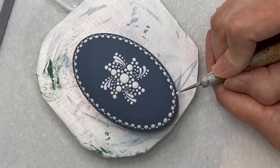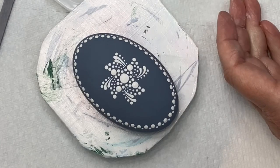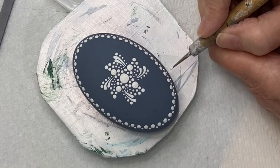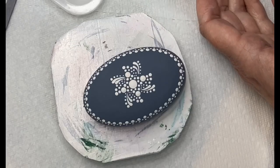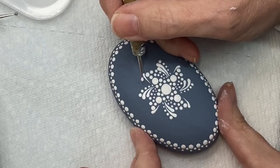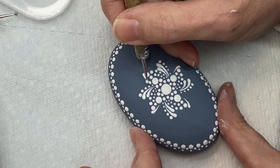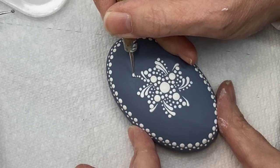Using a small tool I'm putting another small dot directly under the larger dot — this is row three, putting a small dot right underneath row one. We're still using the same white acrylic paint; that's basically what we're going to use for the whole thing.